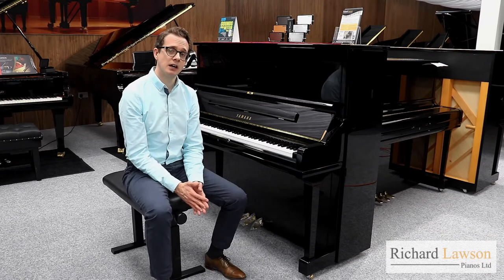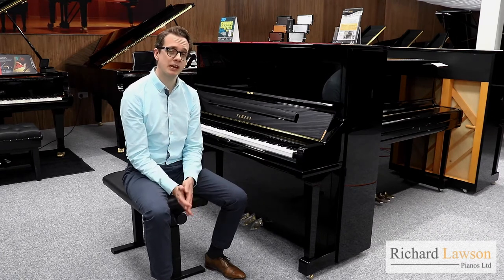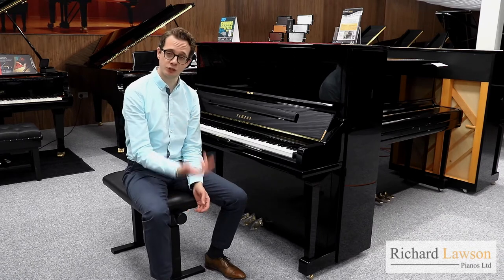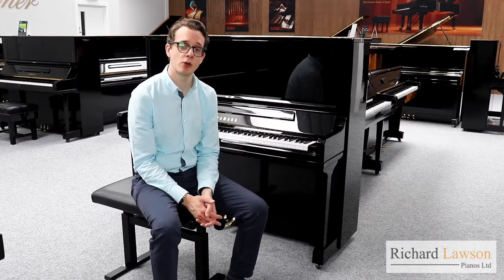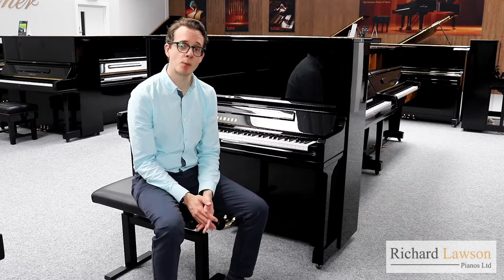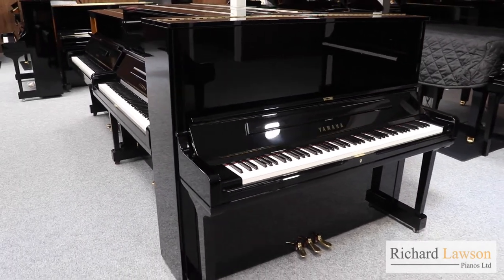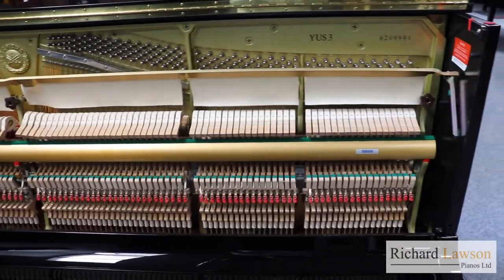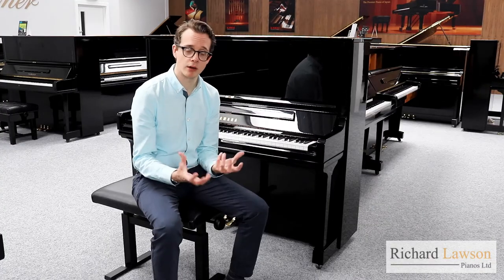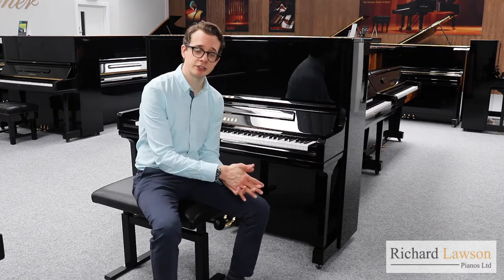However, there are a few things that do separate the YUS-3 from the U3 and make it a piano aimed at perhaps a more discerning pianist. This is the Yamaha YUS-3. This model came out about a decade ago and since then it's become increasingly popular, offering a very viable alternative to the U3. It's aimed at pianists who perhaps require a wider expressive range and a bit more colour to the sound. It has the same action as the U3.